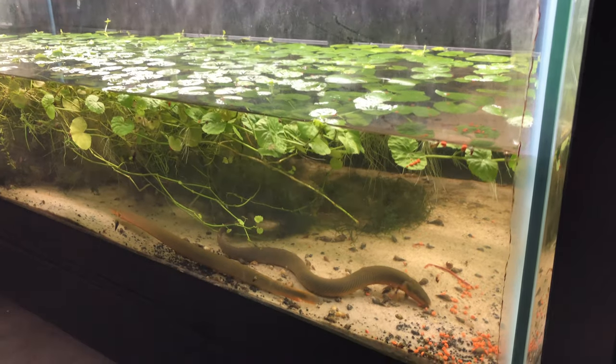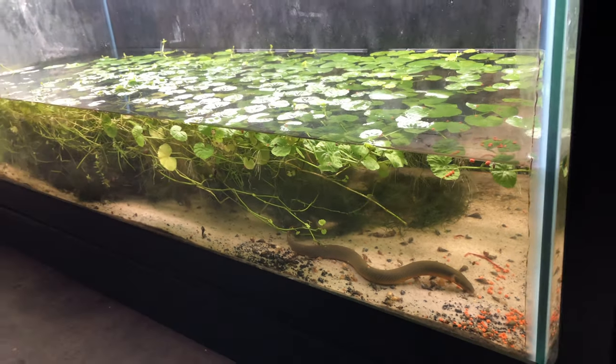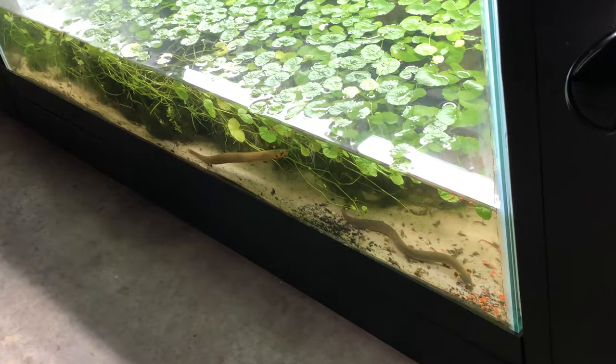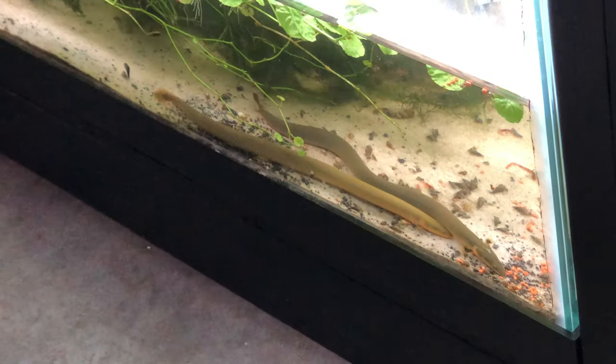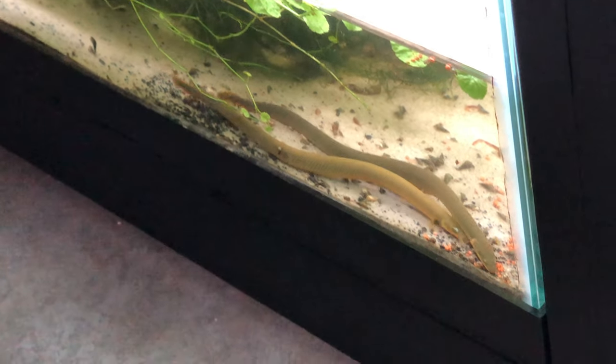As you can see, the rope fish are fine — they're happy, feeding at their granule trough. One did surface because it came up. Such a cool fish — look at them, look at the colors on them.